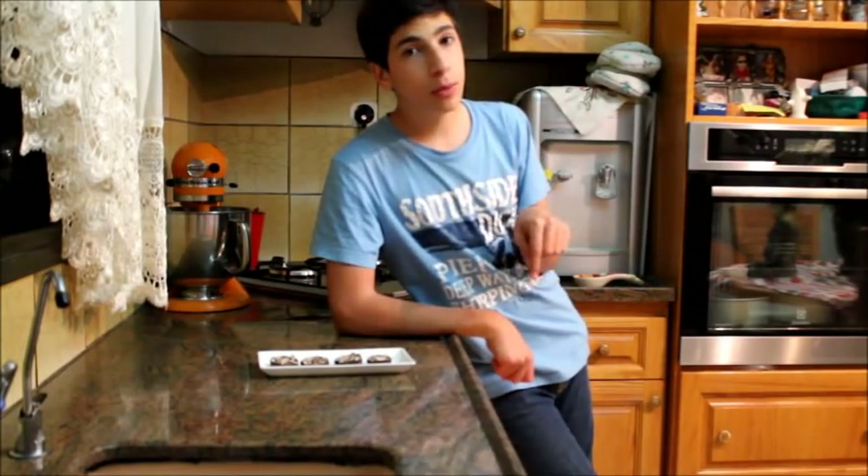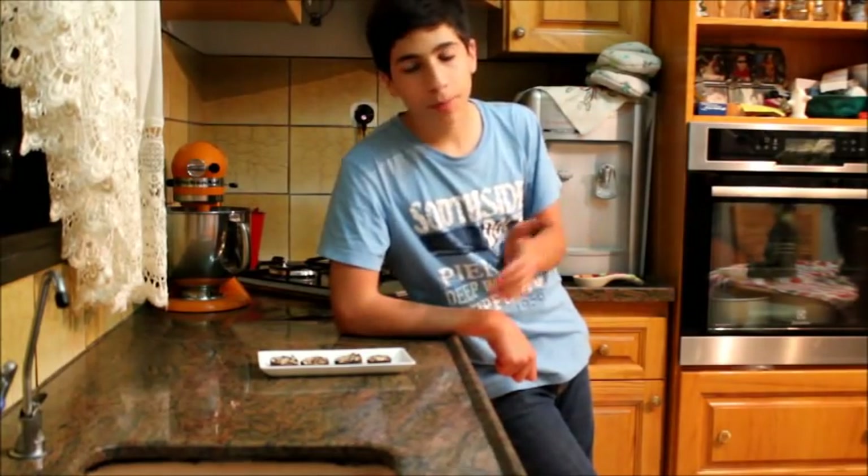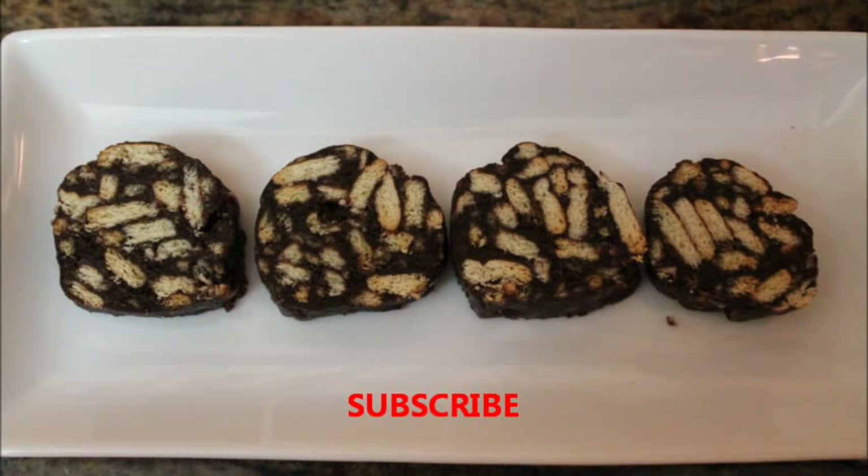Thank you everyone for watching my video. Please subscribe to my channel and leave a comment below telling me what you think. If you have any ideas for future videos just leave a comment, like my videos, and most importantly subscribe. Hope you enjoyed spending time with me — bye!